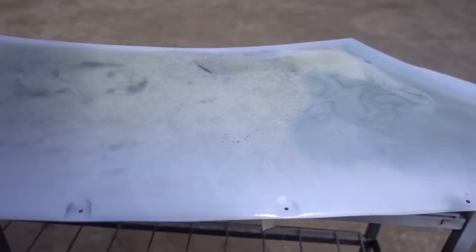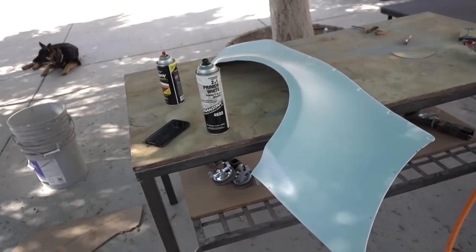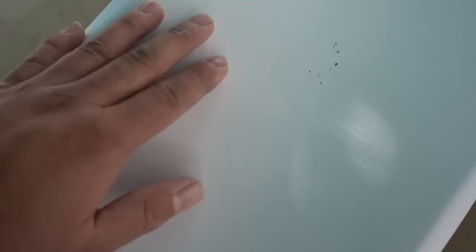I decided to primer up the rear quarter panel flares and from far away it looks pretty darn good. The reason I painted it was because it's kind of difficult when the panels are mismatched — it's hard to see the pinholes. So I painted it white, and since I painted it white, you're able to clearly see all the pinholes, as you guys can tell right there. Now it's going to make it a lot easier to apply the bondo and know exactly where I need to apply it.